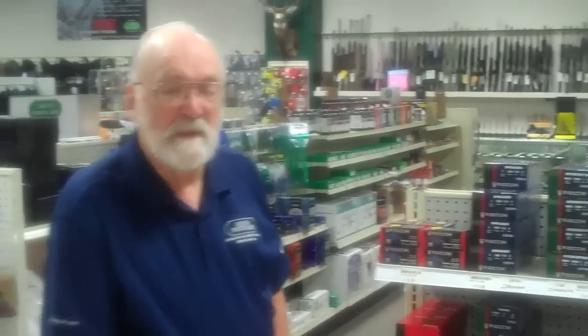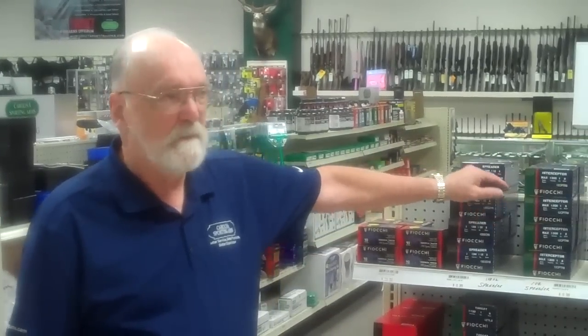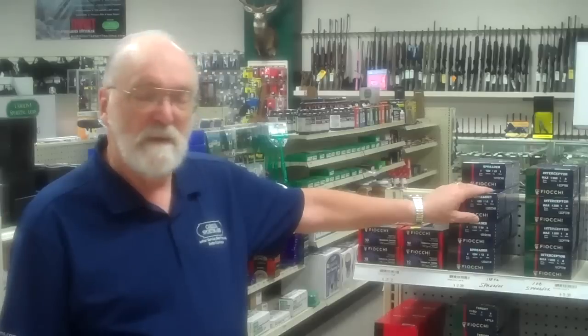Hi, this is Jack from Carolina Sporting Arms. I wanted to talk to you today about Fiocchi Ammunition. We just started carrying this product — it's a great product.